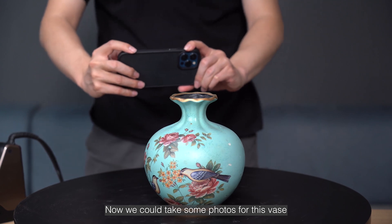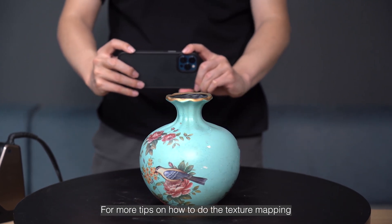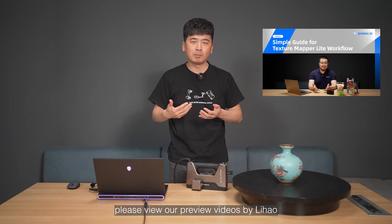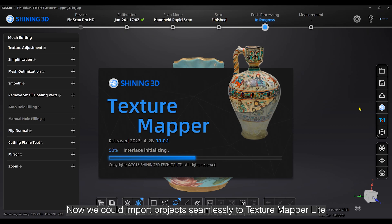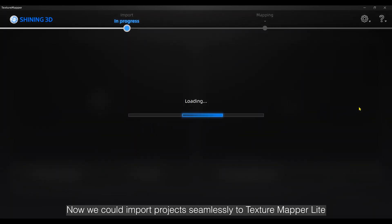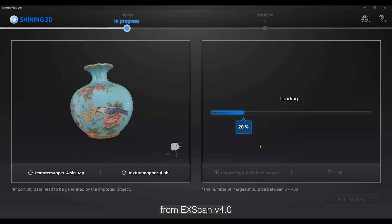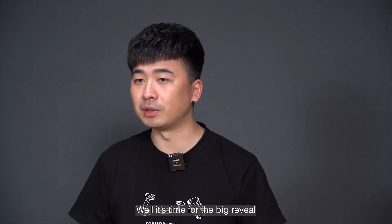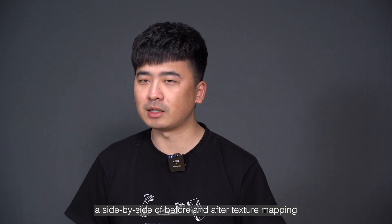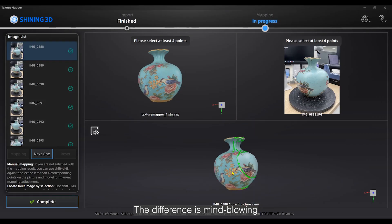We can take some photos for these objects. For more tips on texture mapping, please view our previous videos by Lihao. We can import projects seamlessly to TextureMapperLight from XScan Pro 4.0 and let the texture mapping begin. It's time for a bigger reveal — a side-by-side of before and after texture mapping. The difference is mind-blowing.